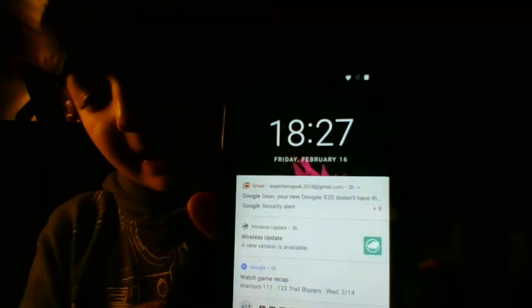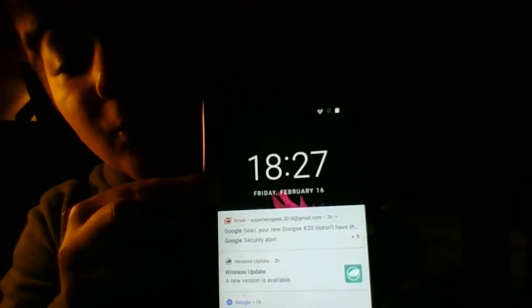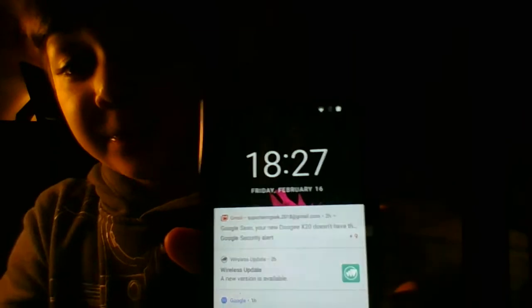You might want to get used to that. When I hit the power button, I have my notifications. And if you're wondering what 1827 is, that's actually the military time — that's how they say the time. But the real time is 6:27, 7:27.